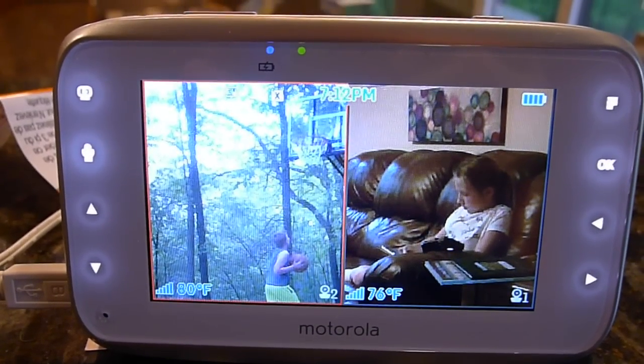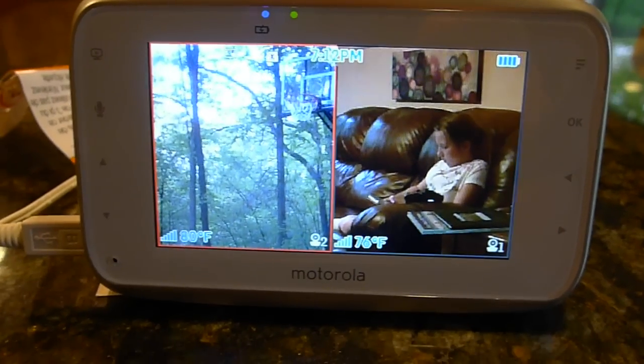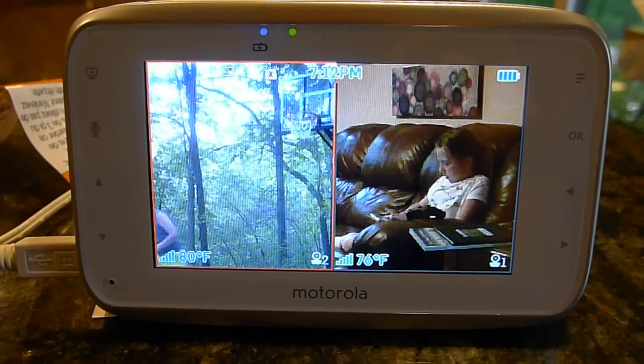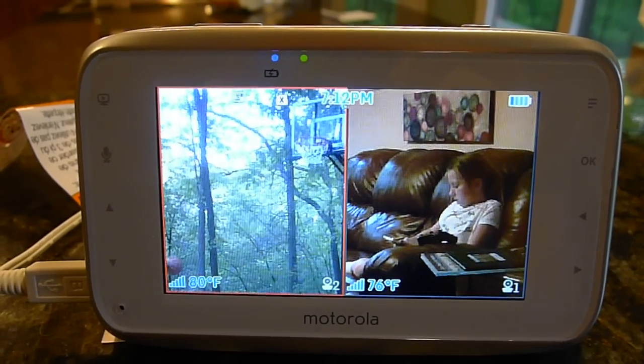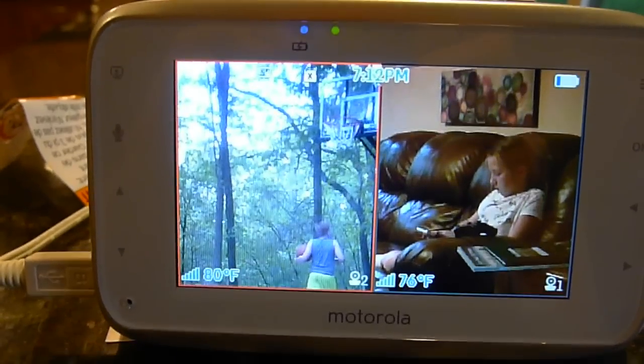Hey everyone, today we're checking out the Motorola digital video baby monitor with two cameras. As you can see, it has a split screen and you can keep an eye on your kids whether they're outside in the playroom or if it's a baby in the nursery. It does give you lots of options — my son is playing basketball right now.